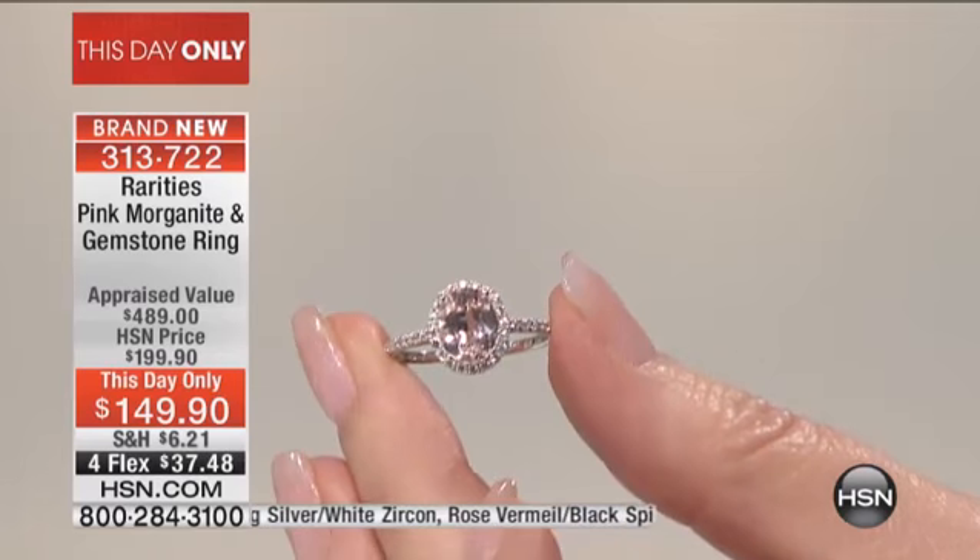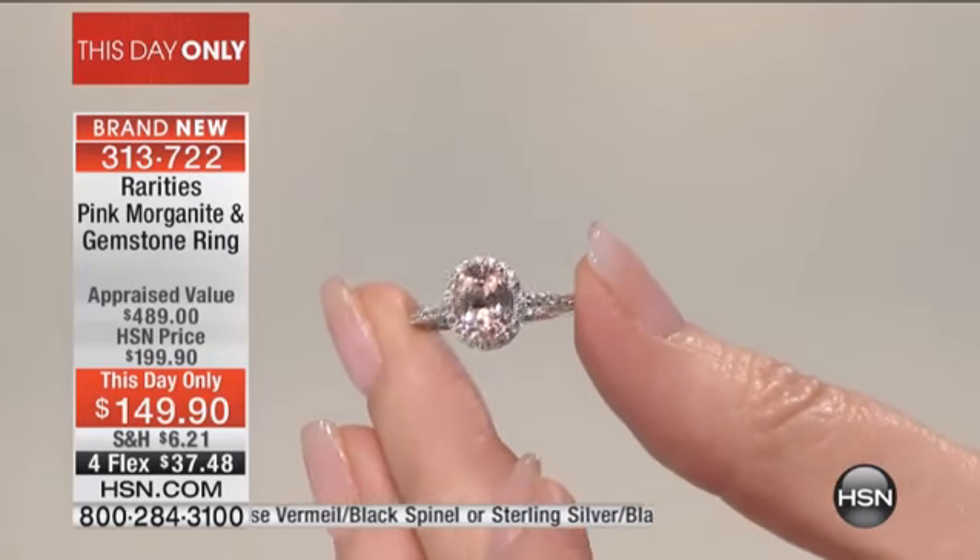I love morganite because morganite is from the beryl family — morganite is known as pink emerald. The three beryls that we know are aquamarine, emerald, and morganite. Morganite was called pink emerald up until about the 1960s, when Tiffany and Company took morganite and decided to launch this pink emerald to the world. They named it after their largest customer, JP Morgan — that's how morganite got its name.